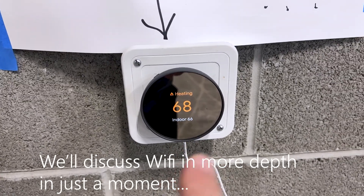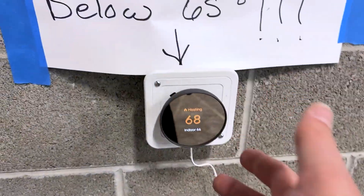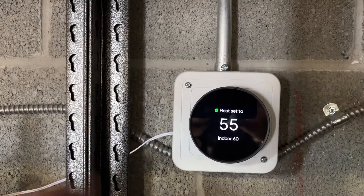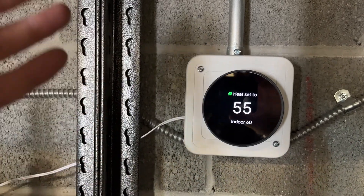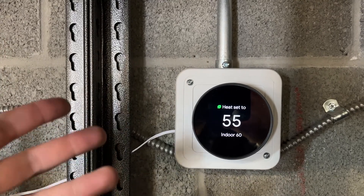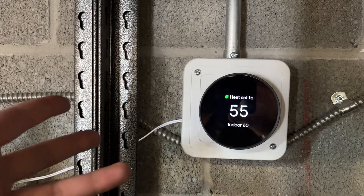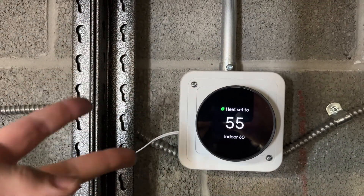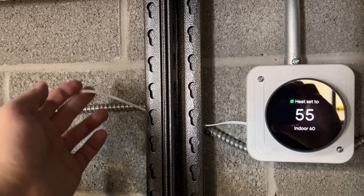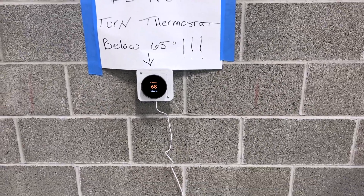Heating is working. Once you hop on the Wi-Fi — we don't have the password since we're doing this for someone else — you can set everything up on a schedule or control it from the app. Quick update: if you don't enter your Wi-Fi information during the initial setup, you do have to go back and do the setup again, so have your network name and password handy. Same steps. You can see on mine the same setup — got my external C wire. That's the game changer right here.